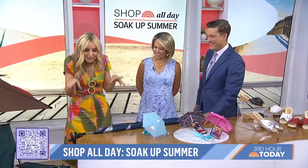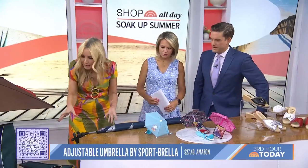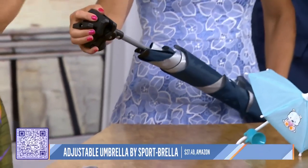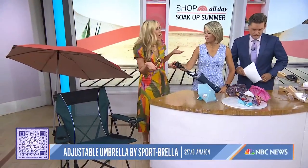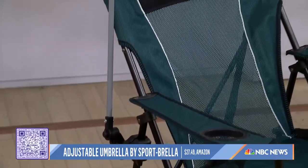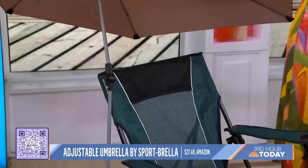You're used to this. But they're supposed to be for the rain, right? These are next level. So this is called the Sportbrella, and it's a clip-on umbrella. You can clip it on anything — your lawn chair, your golf clubs, a stroller, bleachers if you're watching a sporting event. And it's got this heavy-duty clamp here.